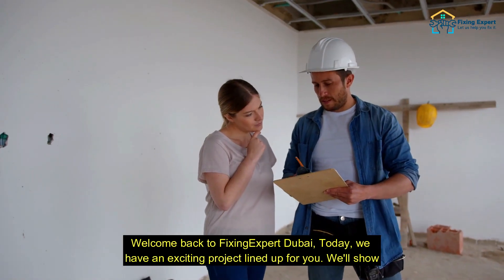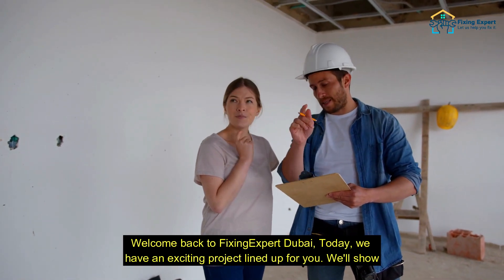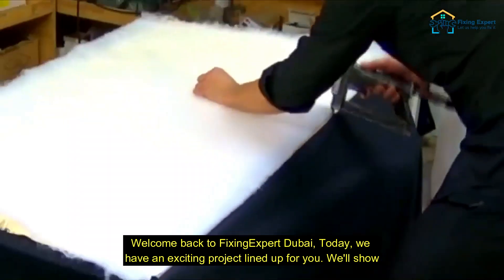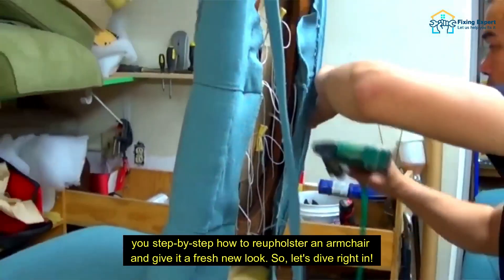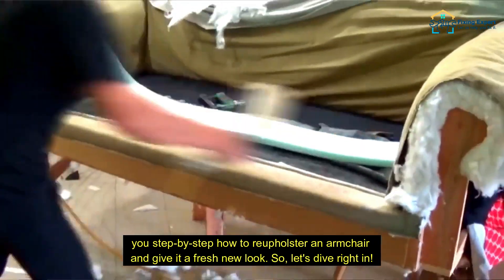Welcome back to Fixing Expert Dubai. Today we have an exciting project lined up for you. We'll show you step-by-step how to reupholster an armchair and give it a fresh new look. Let's dive right in.